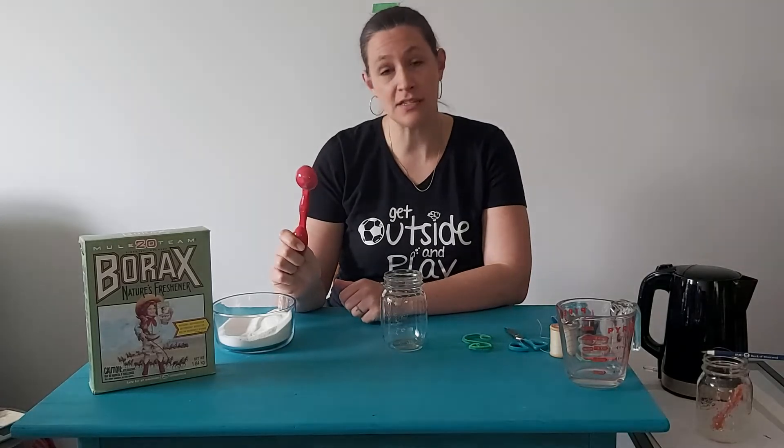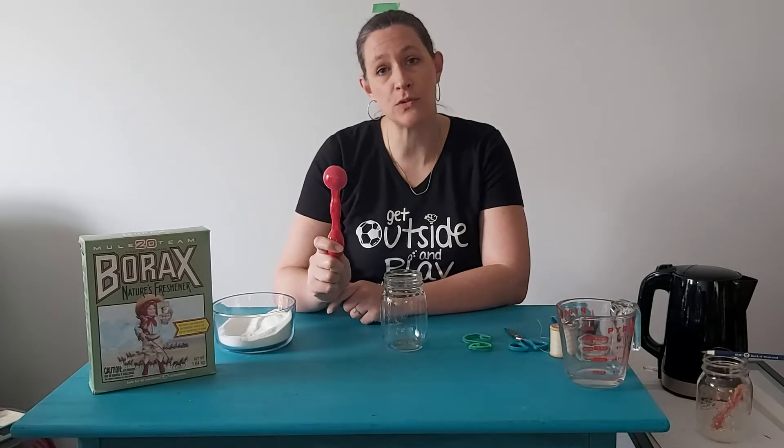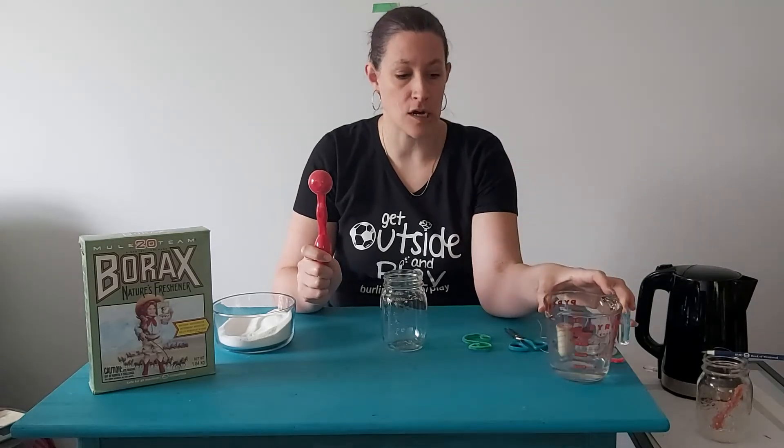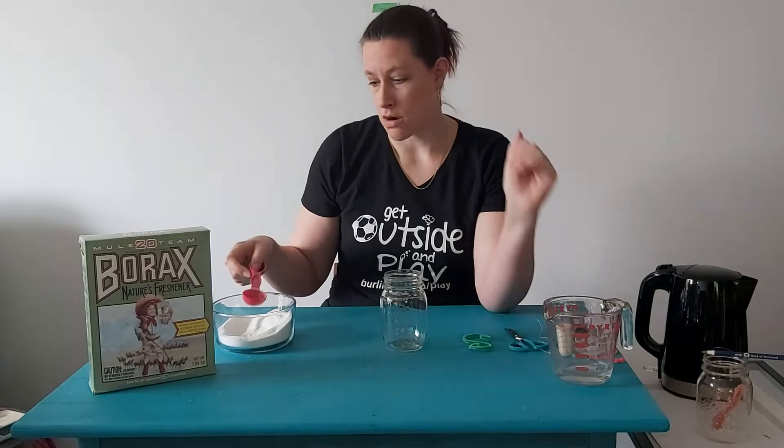You're going to need a tablespoon, because for this you need three tablespoons of borax for every one cup of water. I have a measuring cup here and you are going to be needing water.